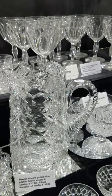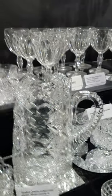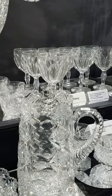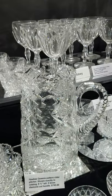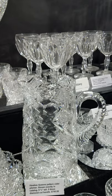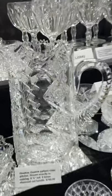Here's a Queens pattern pitcher — they call it a cider pitcher. It's shown exactly in the catalog, eight and three-quarter inches tall, with a cut handle and five-times diamonds cutting. Priced at $795, that's a nice buy on that pitcher.